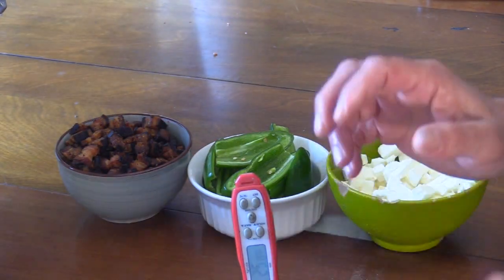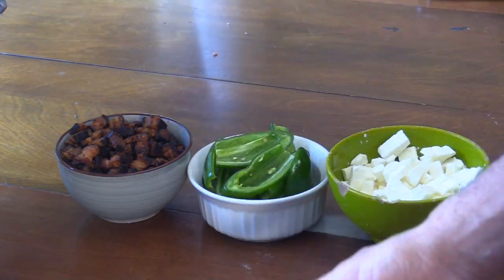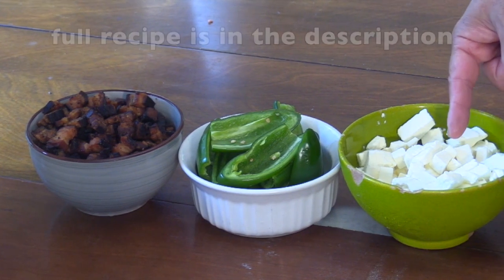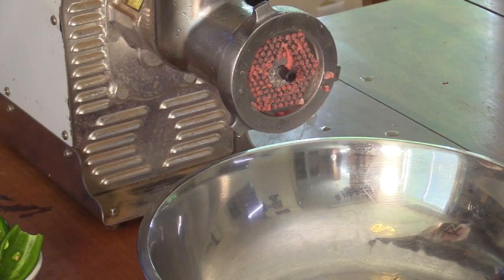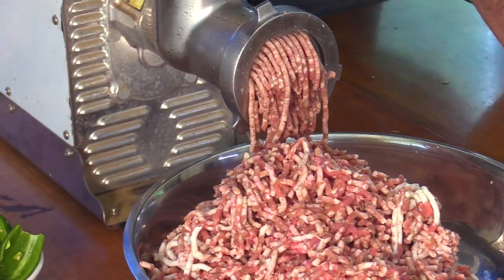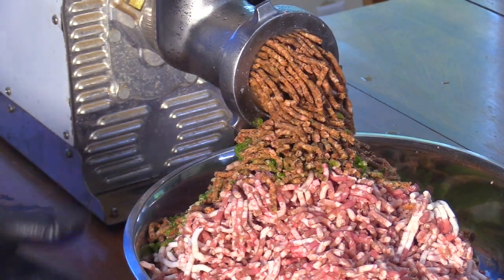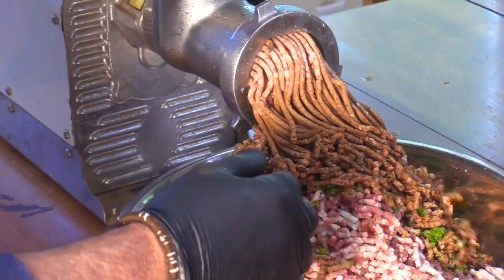My thermometer shows the meat is way too cold — it's been in the freezer a couple hours instead of the 30 to 45 minutes I planned. I like the meat between 28 and 32 degrees. Once it's warmed back up to around 28 or 29 degrees, it's time to grind. I'll be using a four-millimeter plate today. I'm also going to add my jalapeños and cooked crispy bacon that's been in the freezer, running a handful of meat through to clear everything out.